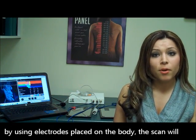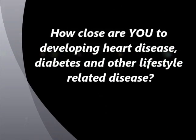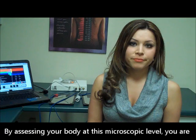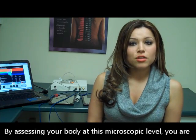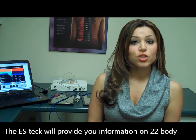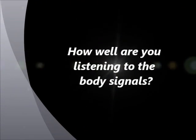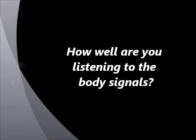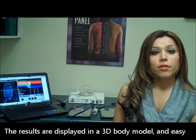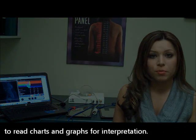By using electrodes placed on the body, the scan will give you a snapshot of how the body is functioning right now. By assessing your body at this microscopic level, you are potentially able to reverse any underlying diseases before they occur. The ES-Tech will provide you information on 22 body functions and all seven body systems. The results are displayed in a 3D body model and easy-to-read charts and graphs for interpretation.